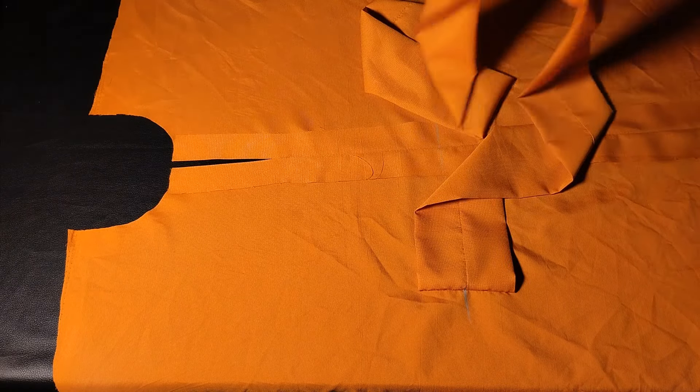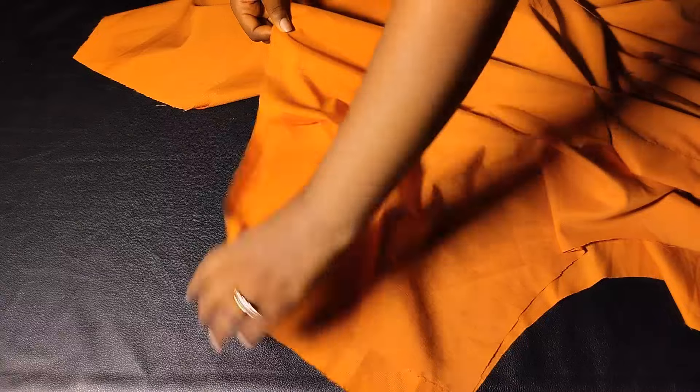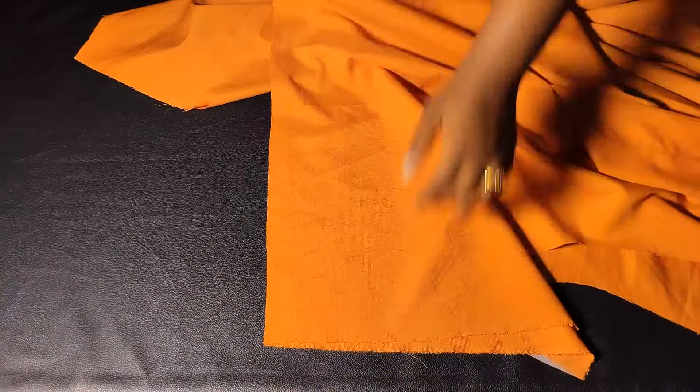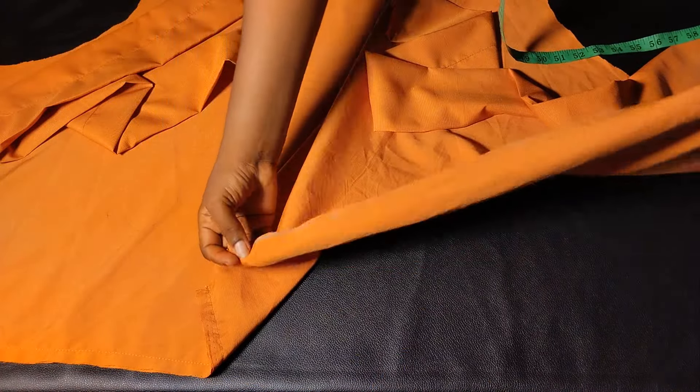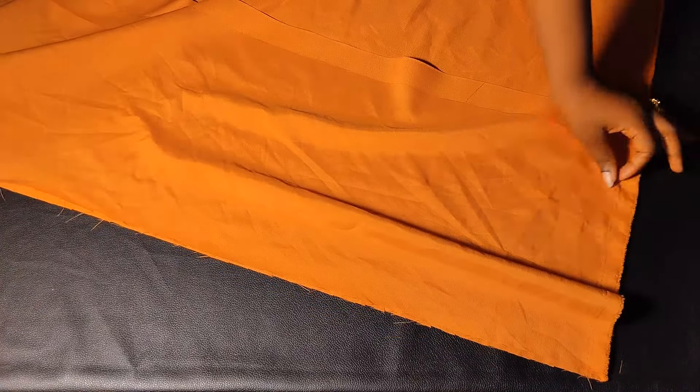Now I lay my front onto my back, align the shoulders together, secure with pins, and stitch down using half an inch. I do the same for the other shoulder — align, pin, and stitch. After stitching both shoulders, I align the side seams together and take it to the sewing machine to stitch down by one inch, since I added one inch seam allowance when marking. I stitch all the way down to the end and repeat for the other side.